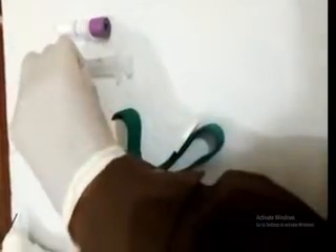Wear the gloves, tourniquet, blood sample vial, disposable syringe, alcohol swab.